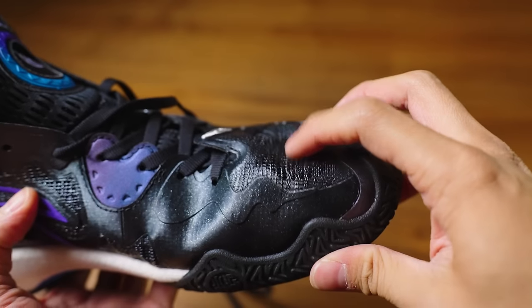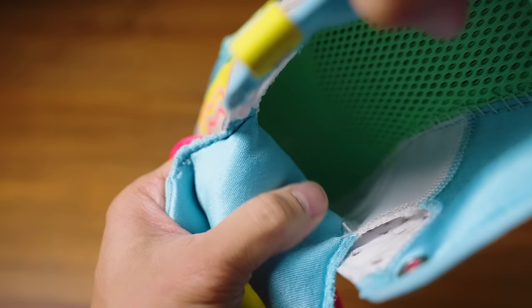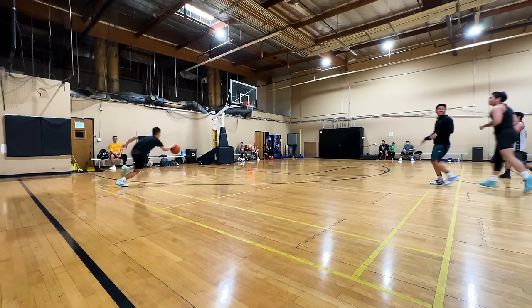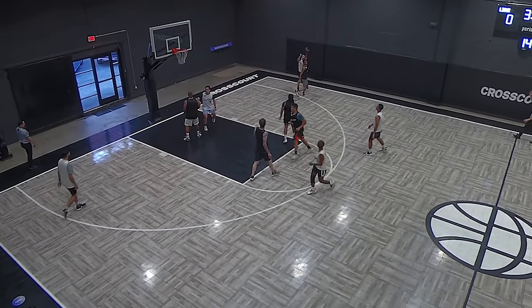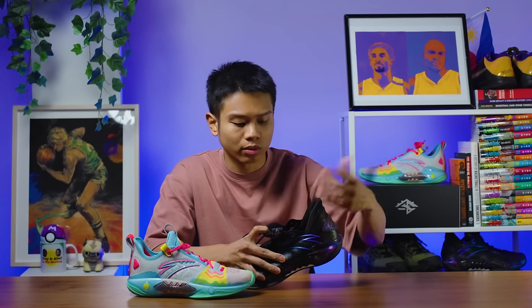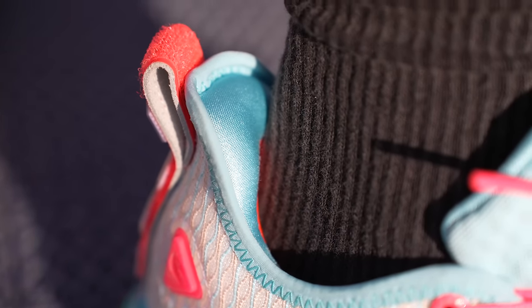The toe part of the regular version bubbles up a bit, which doesn't happen in the pro version. The interior lining of the regular version is soft too, but if you compare it to the pro version, that's where you get the more premium feel — the interior lining of the pro is very smooth and very comfortable. The regular version is heavier than the pro version, and it will feel even heavier because of all the added pressure on top of your foot. In the regular version there are pieces that may rub against your ankle, especially if you wear ankle socks. In the pro version there's cushion between your foot and those parts, so I don't think you'll have uncomfortable rubbing problems.